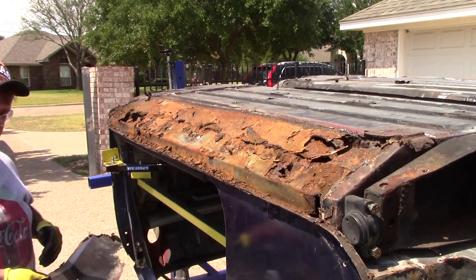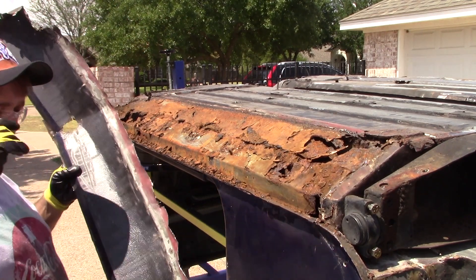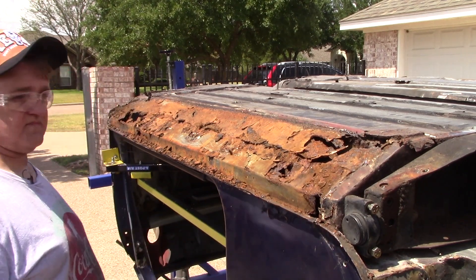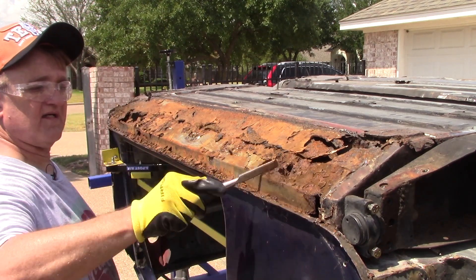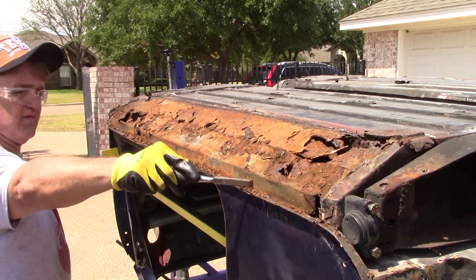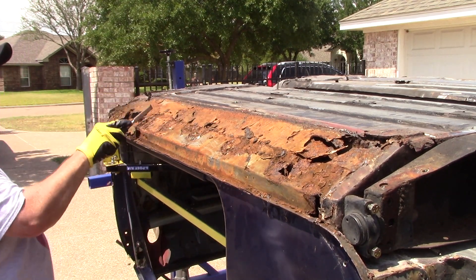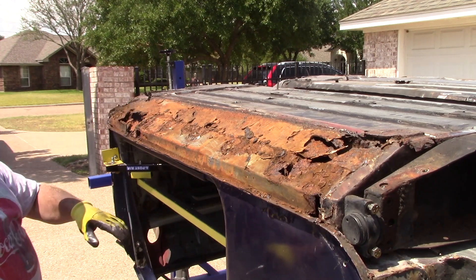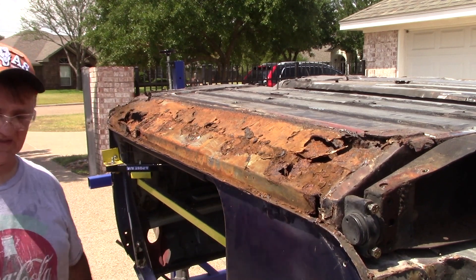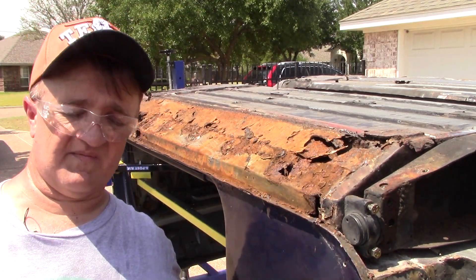There she is — the outer seal is now off. Wow, look at all this. Now I'm going to spin the rotisserie a couple of times to get most of the debris off, and then I'm going to do a little cleanup.